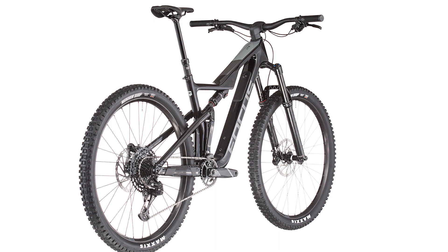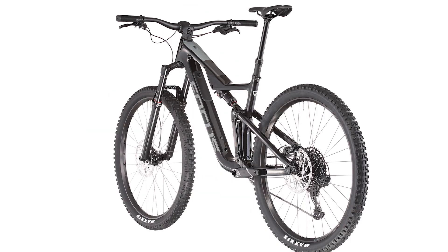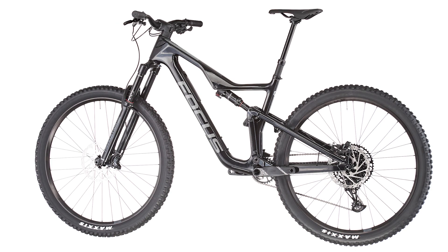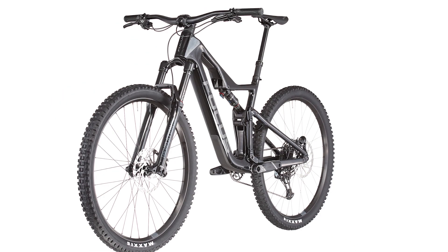The specially developed CIS design provides a tidy look at the cockpit and ensures always flawless shifting and braking. All cables run on the handlebars, through the stem, and through the headset into the frame.